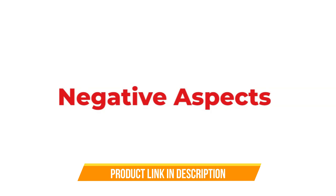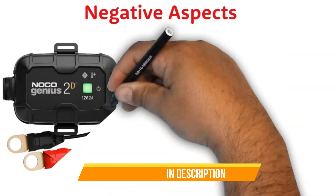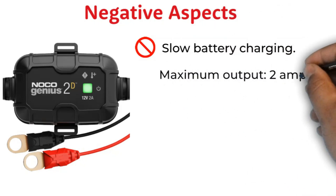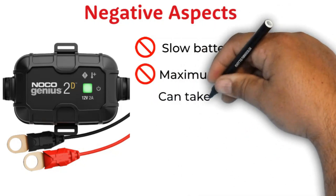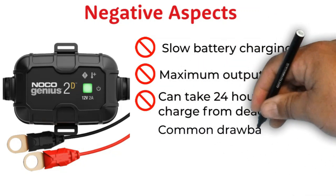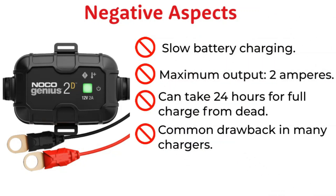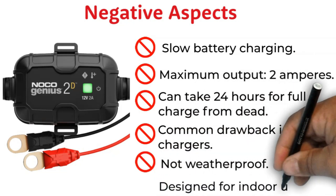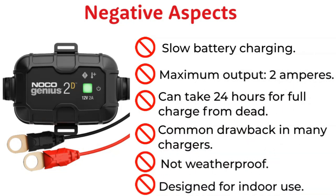One of the few drawbacks of the NOCO Genius 2D is that it's a bit slow to charge batteries. With a maximum output current of 2 amperes, it can take up to 24 hours to fully charge a dead battery. However, this is a common drawback of many battery chargers, and the Genius 2D makes up for it with its versatility and ease of use. Another potential drawback is that it is not weatherproof — it's designed for indoor use, so it's not ideal for charging batteries in boats, RVs, or other outdoor applications.